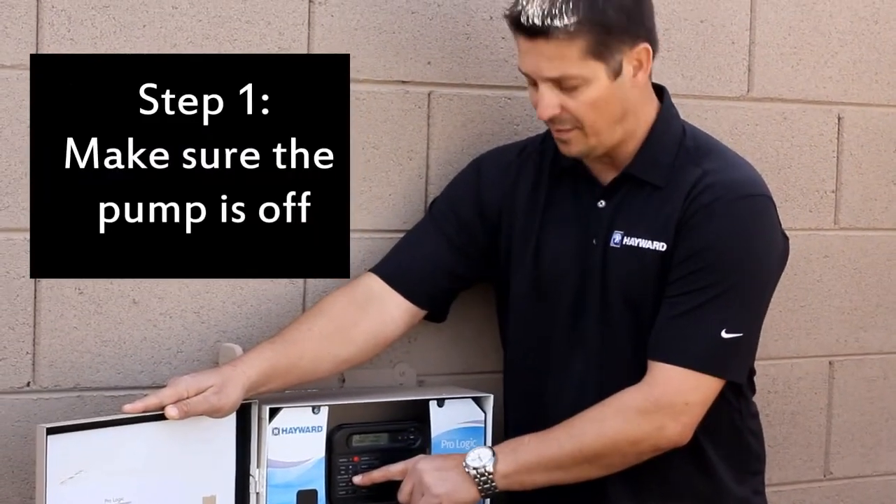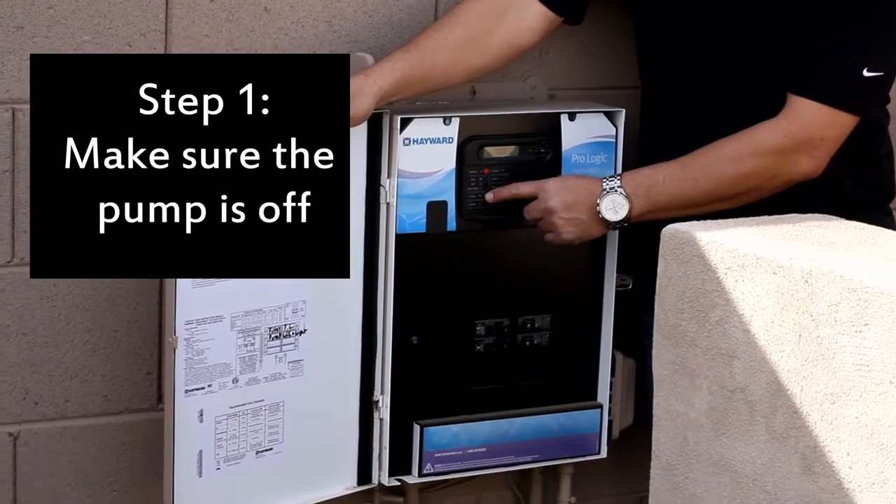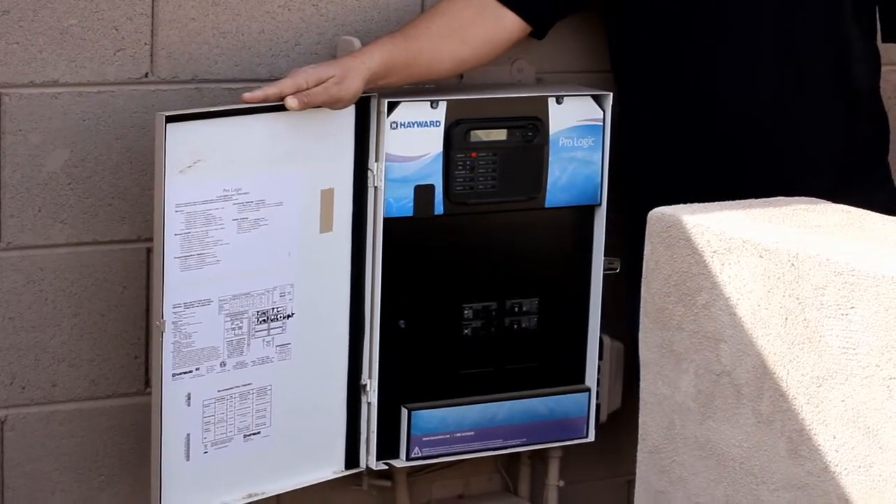What we want to do is make sure our pump is off. If you have an automation system, just hit the pump button that says filter and that will shut the pump down.